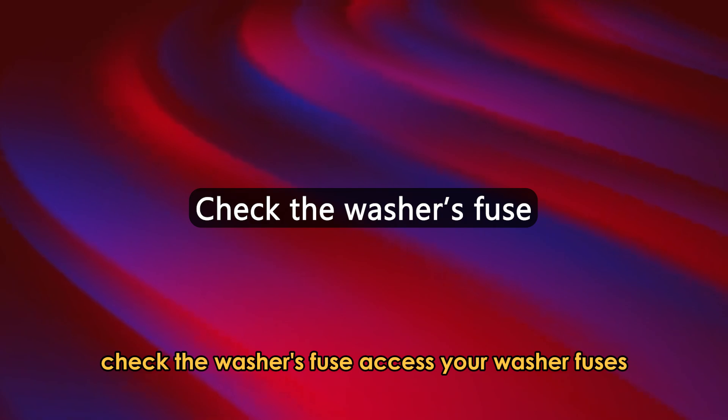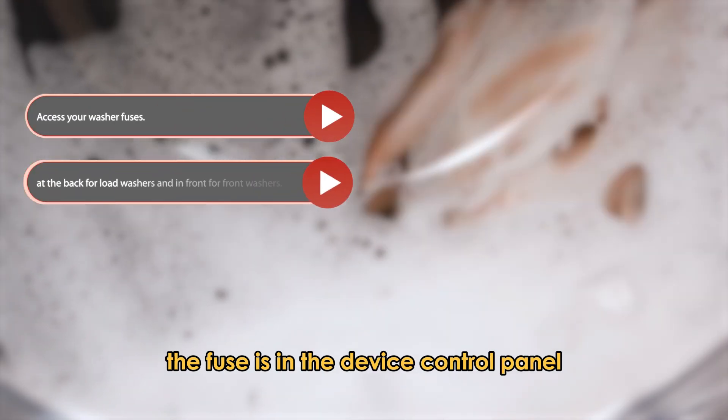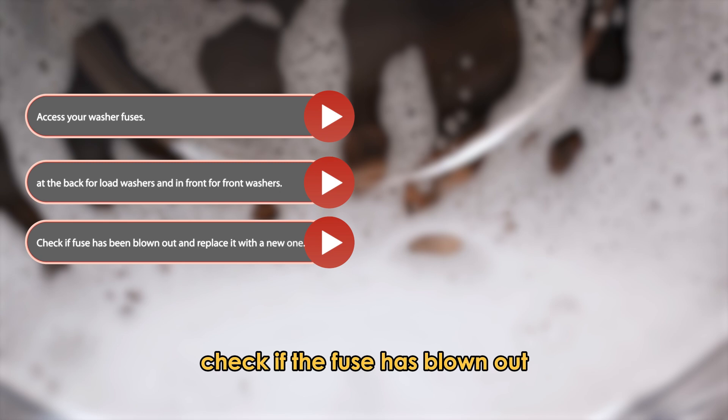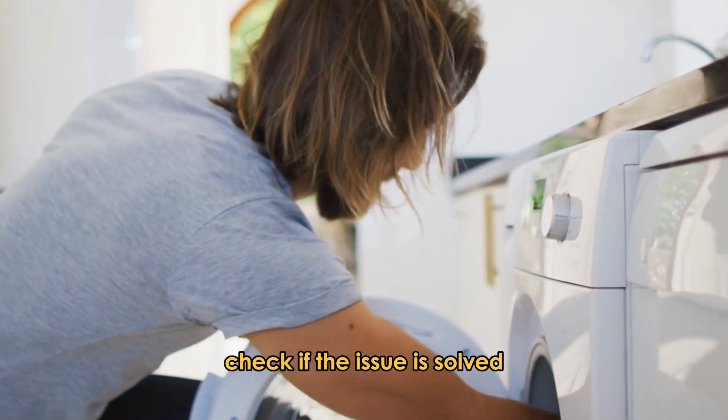Check the washer's fuse. Access your washer fuses — the fuse is in the device control panel, at the back for top load washers and in front for front load washers. Check if the fuse has blown out, and replace it with a new one. Check if the issue is solved.